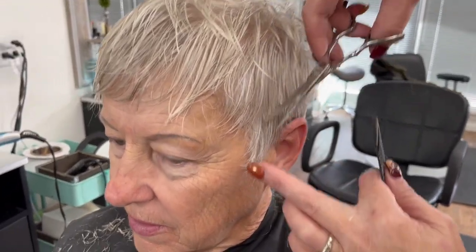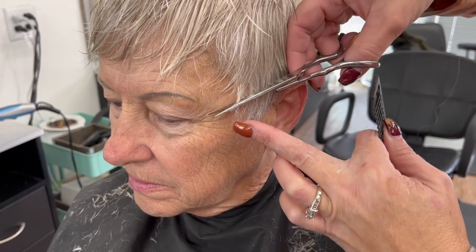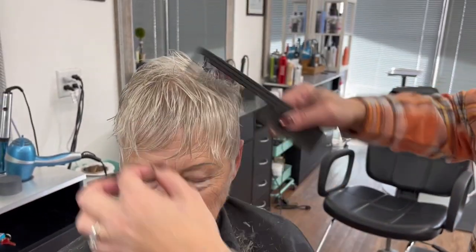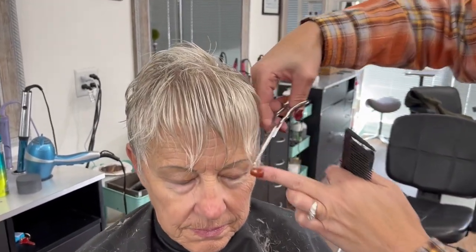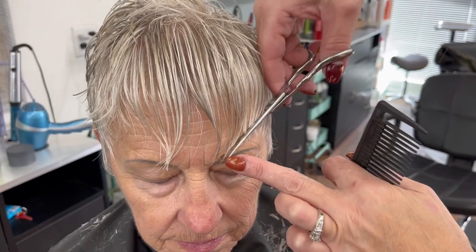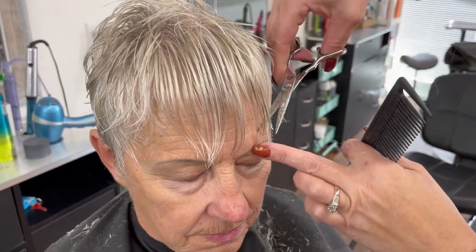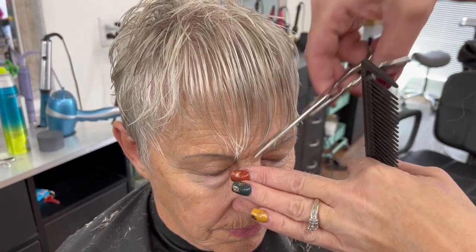Now I'm going to open and shut the shears softly just to piece this out around the face. Then I'm bringing the shears in, just taking some length off in between.